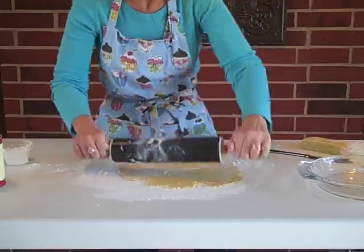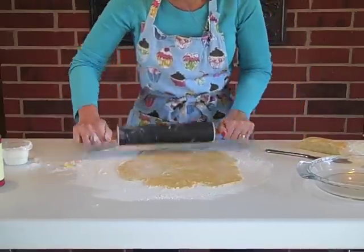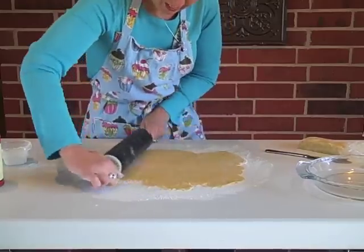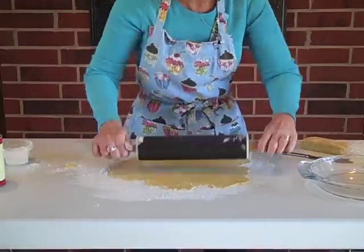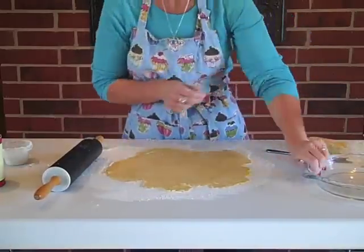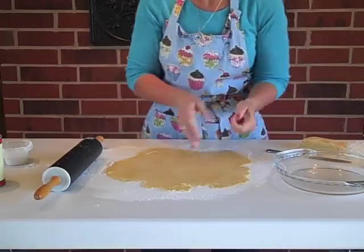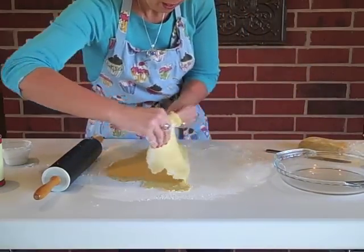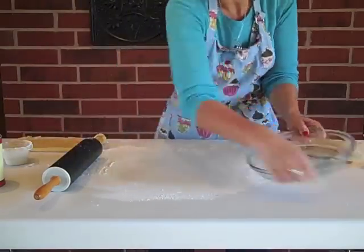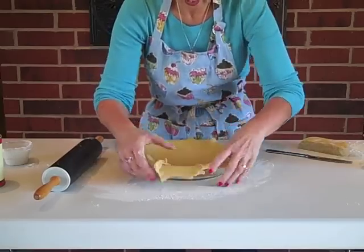What tends to happen when working with pie dough is the outer edges get very thick while the middle gets really thin, so I'm making sure I'm getting all those outside edges. To check if it's big enough, I bring in my pie pan — I can see I have enough room to go all the way around. Then I fold the dough gently in half, bring in the pie pan, and lay the dough in.